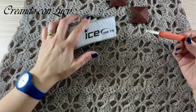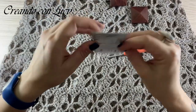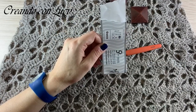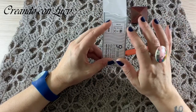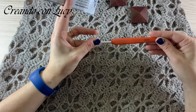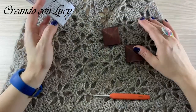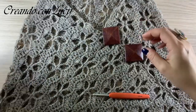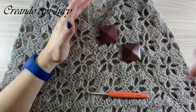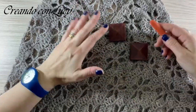Me l'hanno ordinata e quindi la sto facendo in nero con il bellissimo filato Gonca. Il Gonca è un 100% acrilico: 100 grammi sono 300 metri. Nell'info box vi lascerò la quantità che ho utilizzato, perché sto iniziandola insieme a voi e quindi ancora non sono sicura della quantità. Userò un uncinetto numero 4, ago da lana per cucire e forbici. Avevo smontato un bracciale e utilizzato delle applicazioni in legno per abbellire il collo della mia cappa.